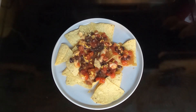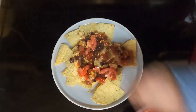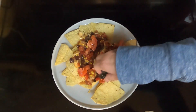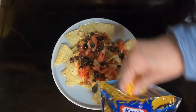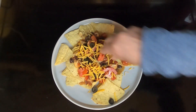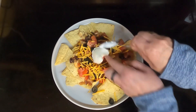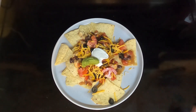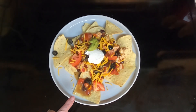I have a plate full of the tortilla chips and I put the chicken nachos on there. We'll add a few tomatoes, some black olives, some cheddar cheese, a dollop of sour cream, and some guacamole. So here is the crock pot creamy chicken nachos.